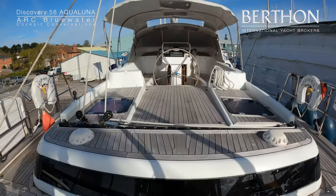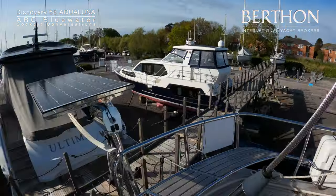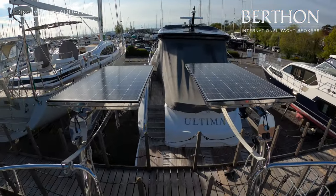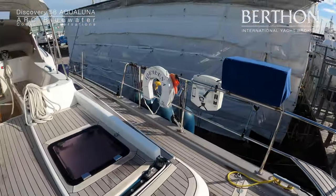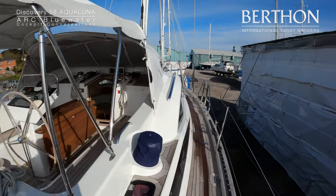We come on board to big electric davits. She has got a 3.5 metre alloy RIB with 20 horsepower, great for getting around, and a solar array above the davits.